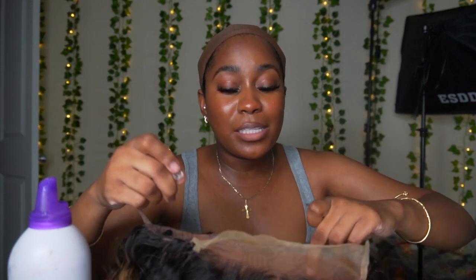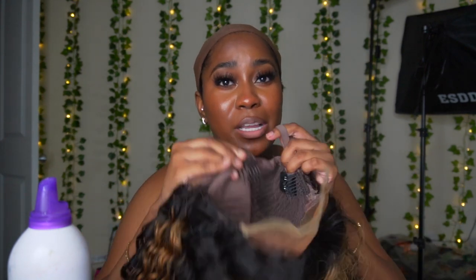For your glueless unit, you have to make sure that you clip these combs to the tightest area. If it's not tight enough you're gonna have to tie it and use your comb at the back of your head. I don't like to do that because I've noticed some breakage at the back, so I just leave it hanging. I put it on the tightest setting and then put it on my head to see if it's tight enough. This wig is kind of big.